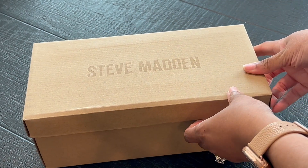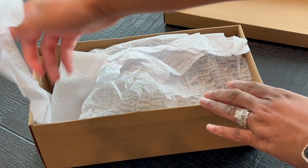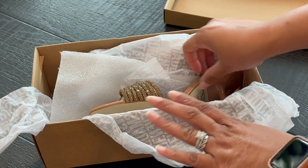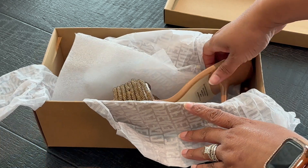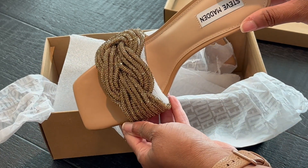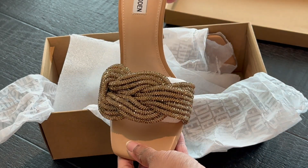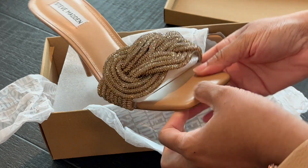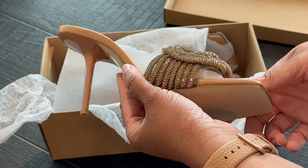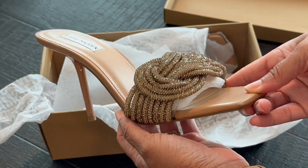I want to go ahead and start the unboxing process because I am very excited about this heel just based on what I've seen on the website. I'm going to go ahead and take this out, and I'm sure you're already noticing the bling action. It's sparkling as I turn it around — you can see from every angle that it definitely has that wow factor. It's made with a lot of rhinestones, which gives it that extra sparkle.